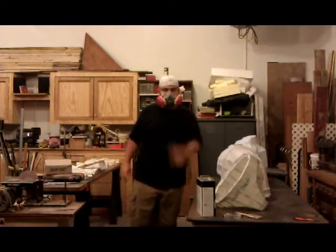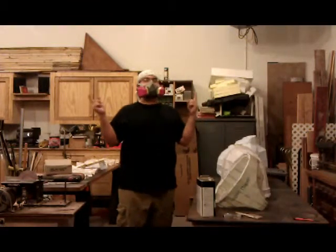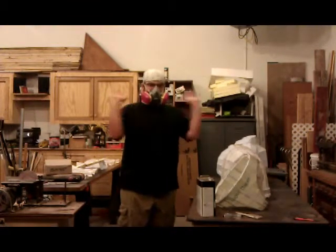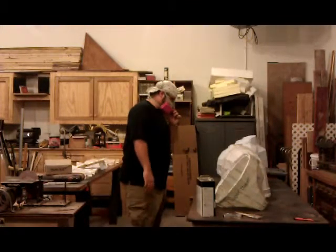I didn't realize when I bought this respirator — if you can understand me at all, it's probably him — but the filters were pink. Pink respirator. I'm so happy. No, I'm not. I'm gonna work now.